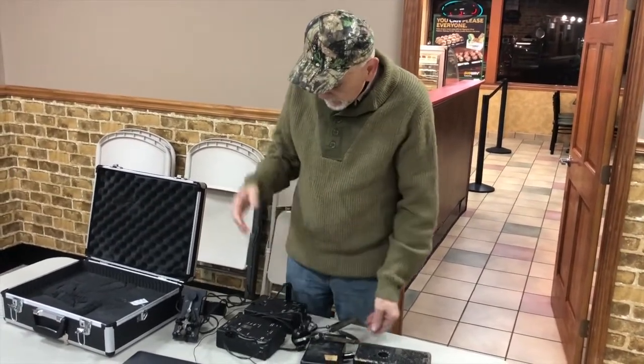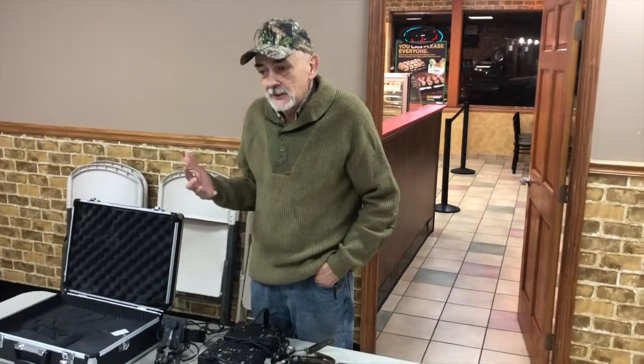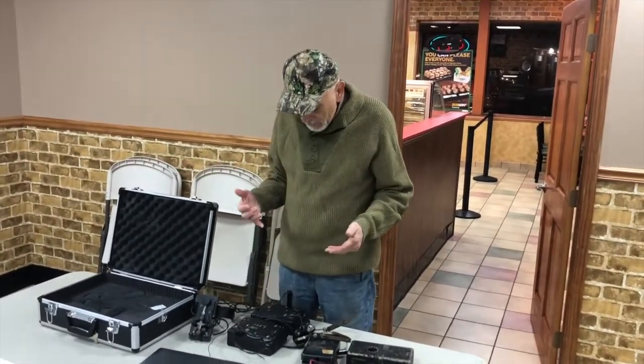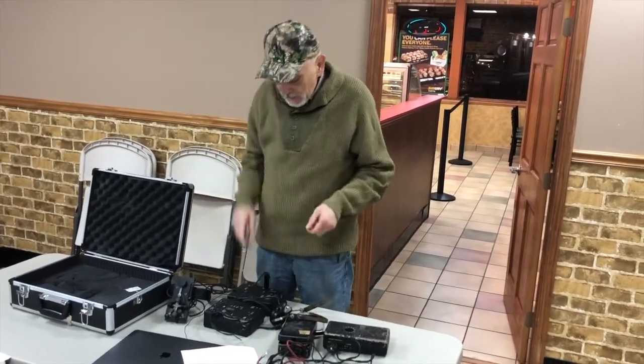It puts out about 8 watts and uses a long wire antenna. If you have access to an antenna system, you can make up an adapter and hook it into that. But for the most part, they recommended a hundred-foot wire — you just hooked up a hundred feet of wire to it.